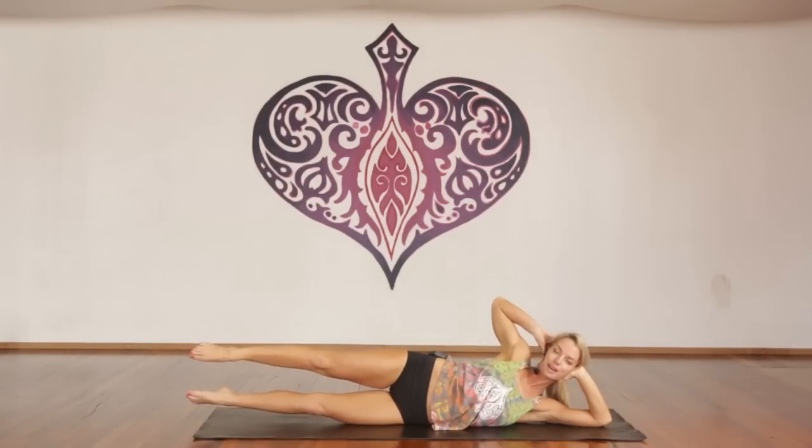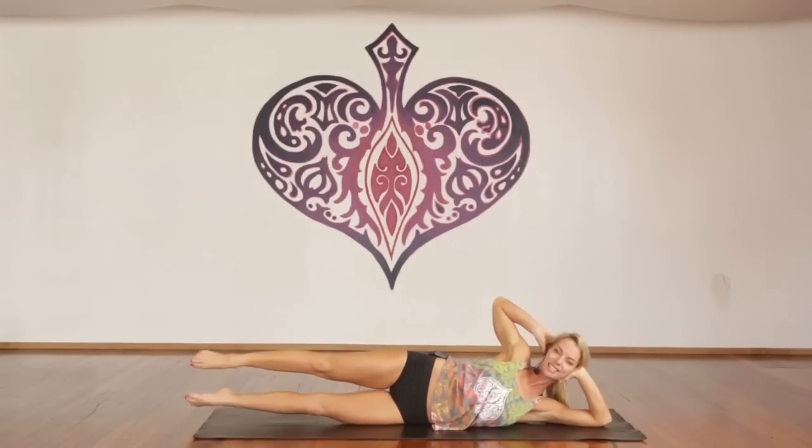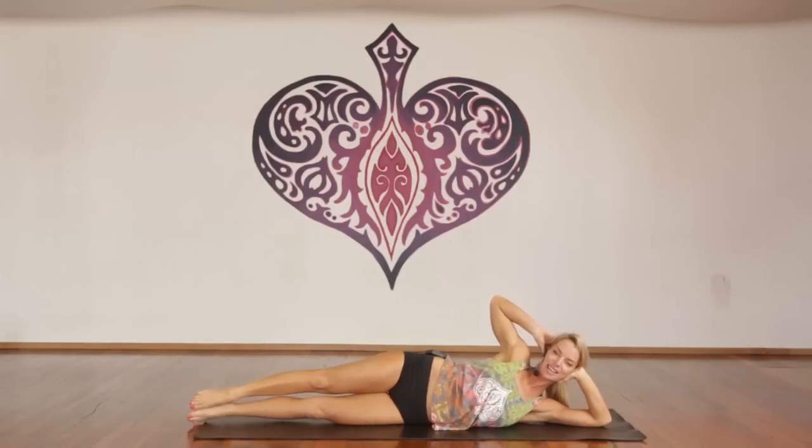Now hold the top leg up. Inhale, tap the lower leg. Exhale, lift it up. For one through ten — you should be burning — ten more here. Point, smile, shoulders back. Inhale, hold. Exhale, release.